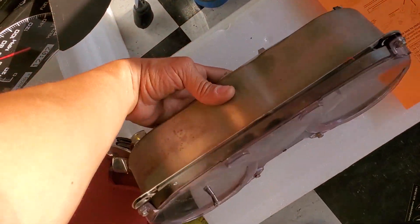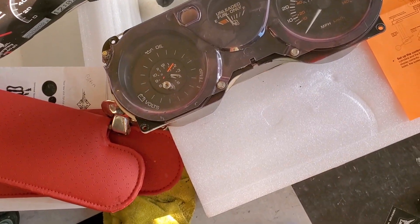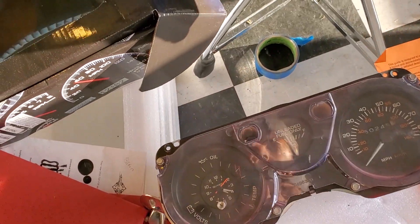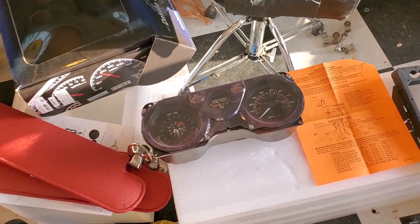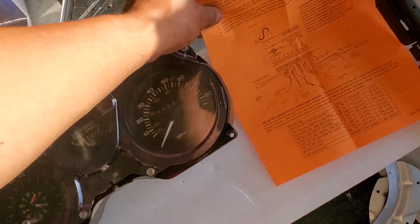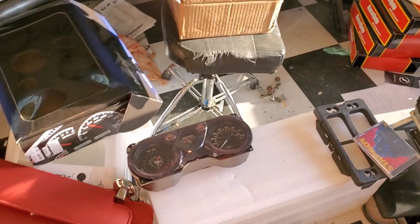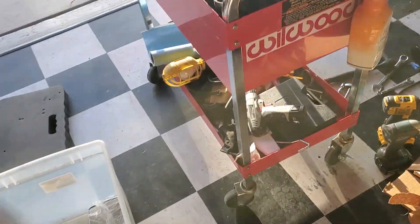This is the old gauges here. You guys can see — oh damn, did y'all see that? Was that a scorpion? Oh boy, I got to clean the garage up. But guys, let's go ahead and get over to the car real quick to show you what we need to do to get these things hooked up.